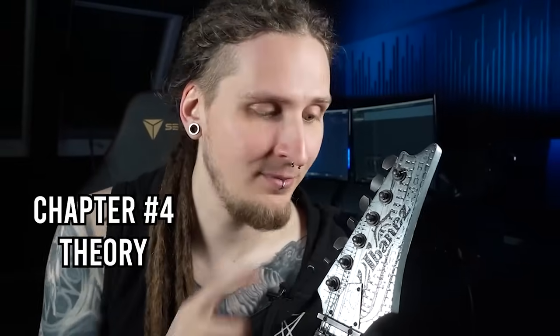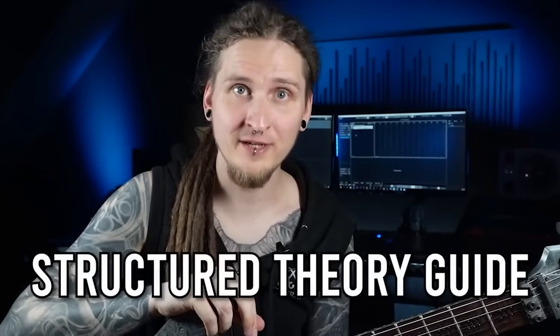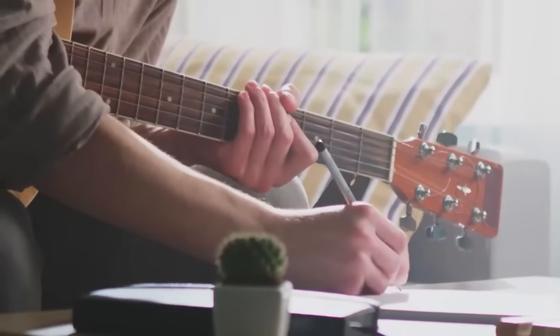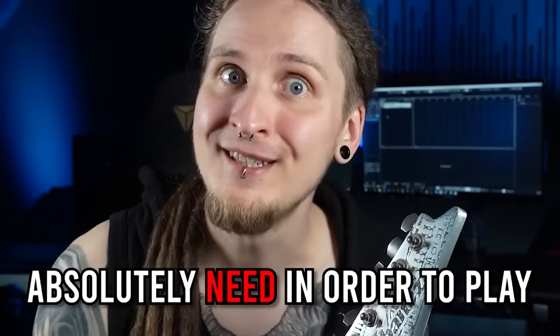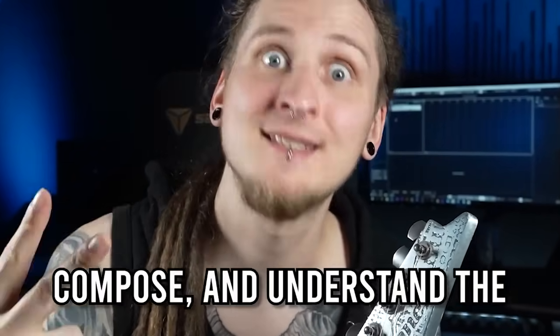Since most rock and metal guitar players or instrumentalists of any kind are self-taught and naturally drawn to technique and not so much to music theory, I want to provide a structured theory guide especially aimed at rock and metal enthusiasts. I know you probably don't want to learn super advanced chords you'll never use, you don't want to learn how to read complex sheet music, and you don't want to spend hours reharmonizing jazz tunes. You only want to learn what you absolutely need to play, compose, and understand the music you love. Here are the eight steps I would follow if I had to do this all over again.